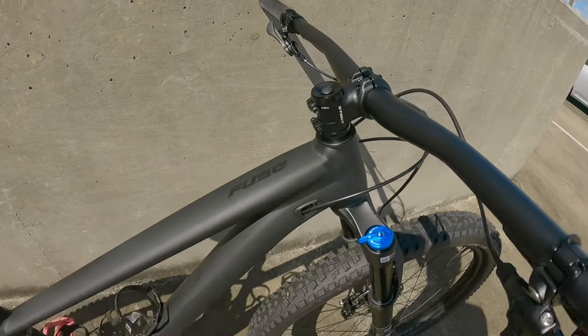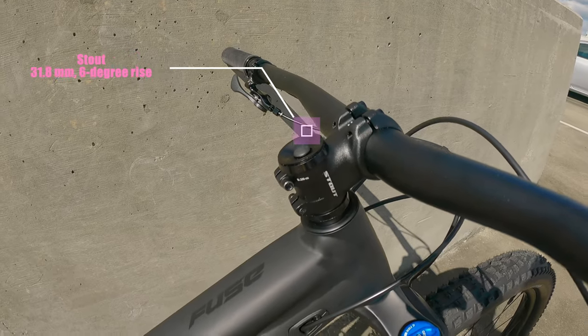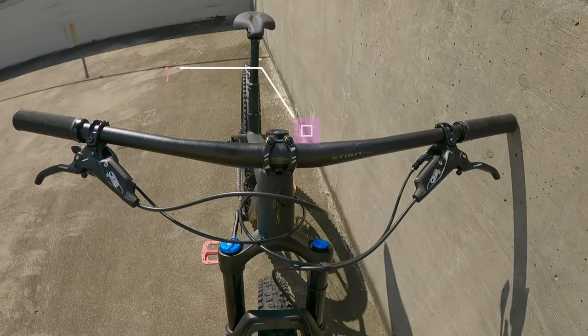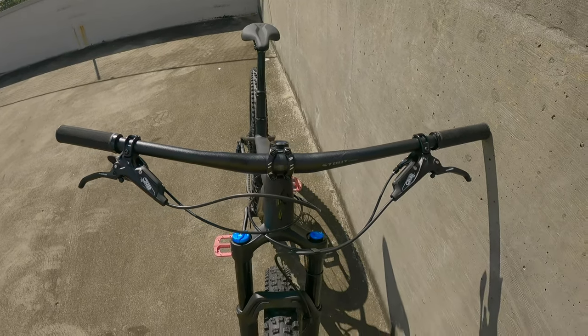Going into the cockpit, the stem is a Stout 3D forged alloy — whatever that means — and it's 31.8 millimeters in diameter. The handlebar is also a Stout riser and it has 750 millimeters in width.